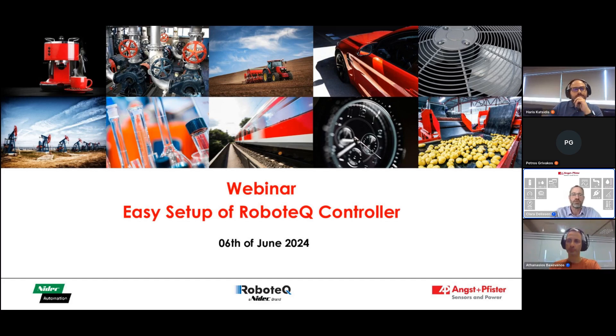We will also fade in two polls between the different sequences where we ask you to answer a few questions.